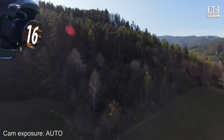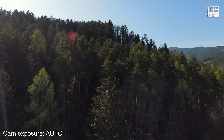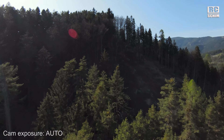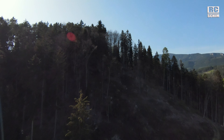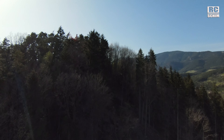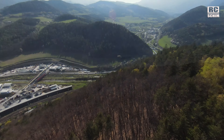The second test flight now with ND16 filter and auto exposure — so the drone is in command. The camera tries to expose correctly, and here you see it's quite grainy in the dark areas but you still see details. And the sky is not overexposed.